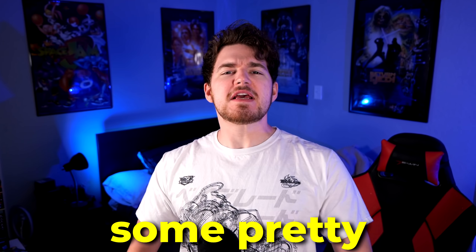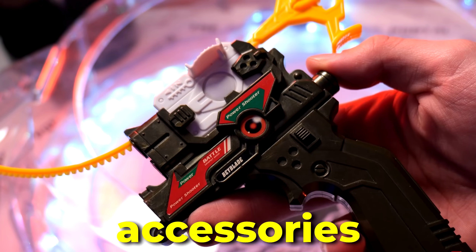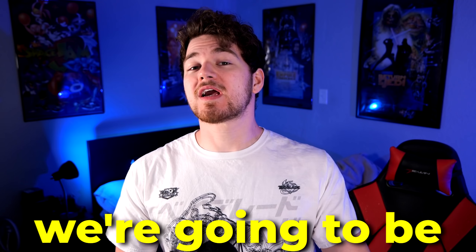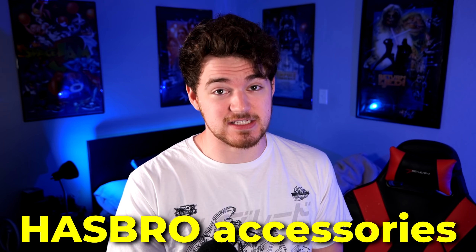Over the years, we have seen some pretty crazy Beyblade accessories, from good ones to bad ones to weird ones. And in today's video, we're going to be talking about one of the weirder Hasbro accessories that released quite a while ago, and I'm also kind of surprised they even made it.